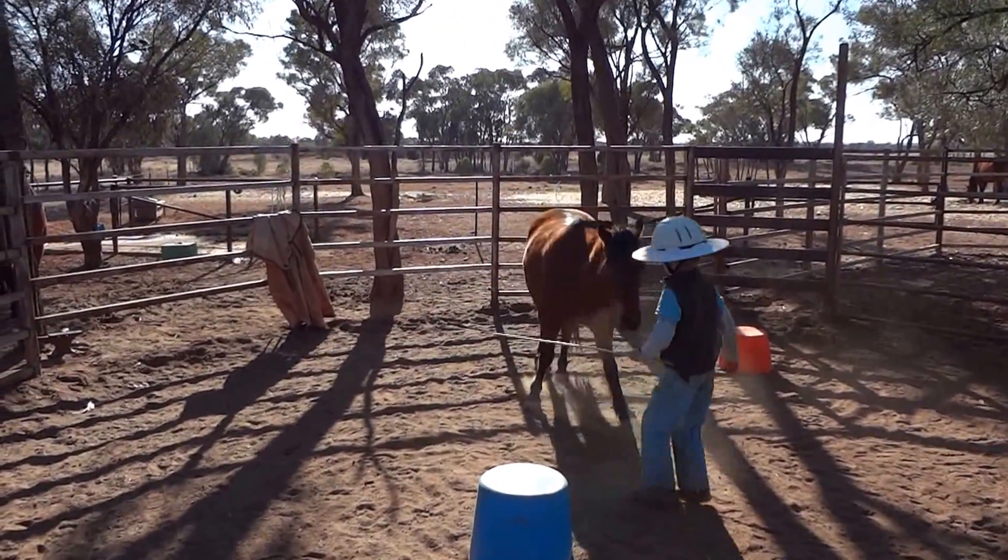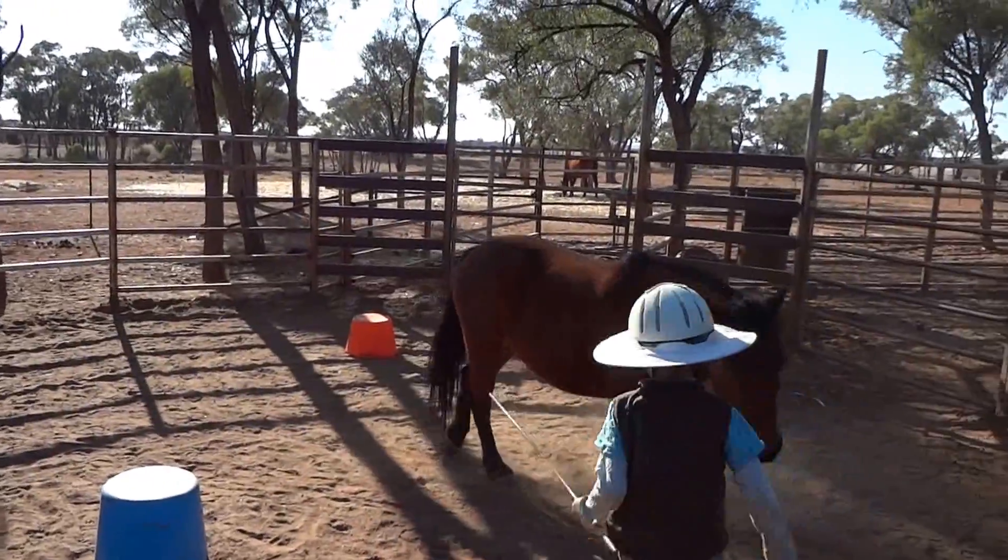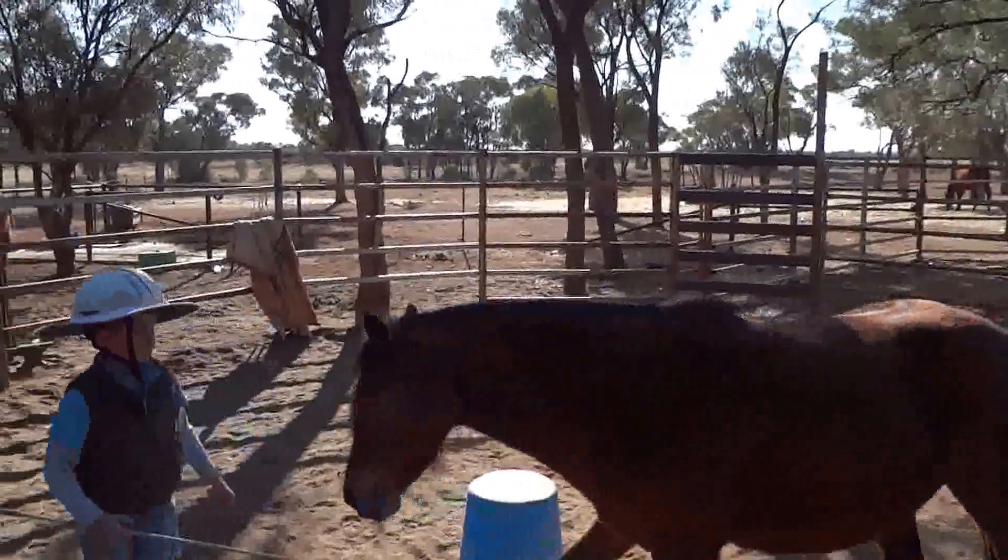Keep coming this way now. Keep the stick that side, now put the stick under his neck — on the other side. Bring your shoulders through, that's a bloke.